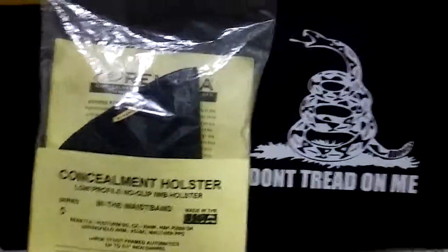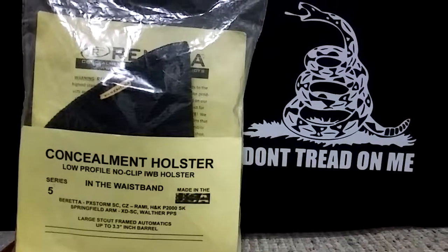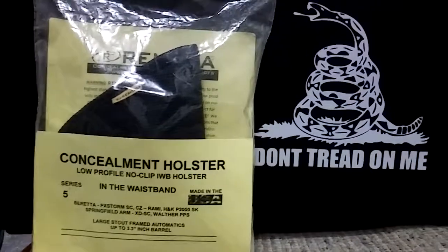Welcome to this webisode, ladies and gentlemen. Today we'll be discussing holsters — specifically the Remora holster. It's an in-the-waistband holster. I got it for my Beretta, I've been using it for a couple of months, and I decided to do a review on it.